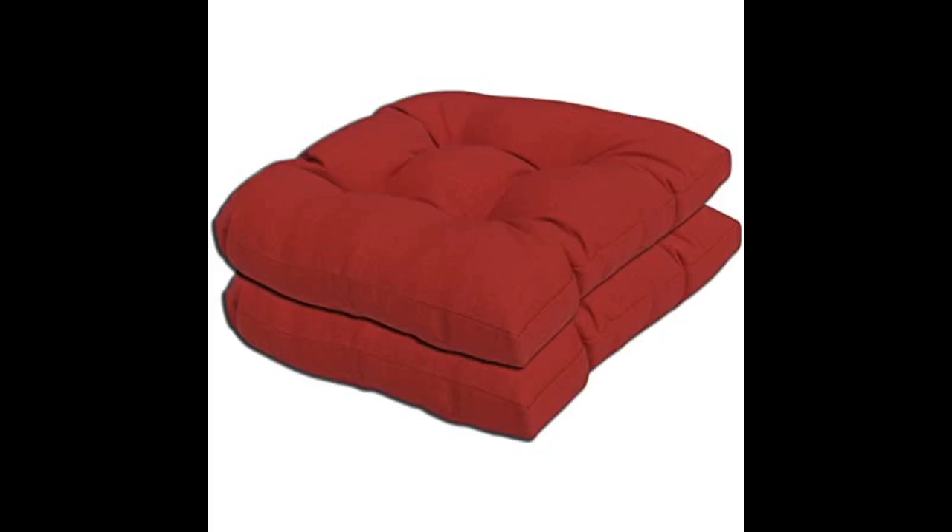Excellent set of cushions. I used velcro to attach them to kitchen chairs to keep them in place — I needed large cushions and these fit the bill. I paired the cushions with existing throw pillows and created a beautiful, comfortable outdoor seating area. The color matches my wicker chair well; well made and waterproof, pretty too.